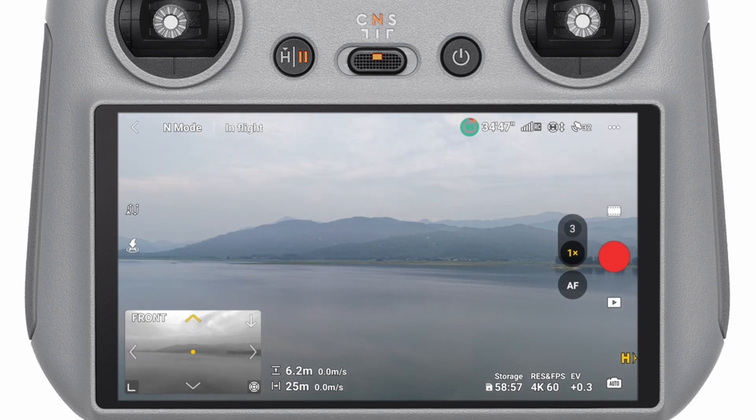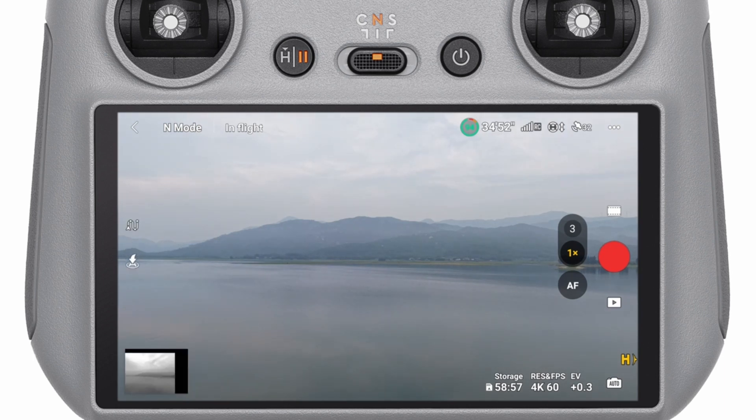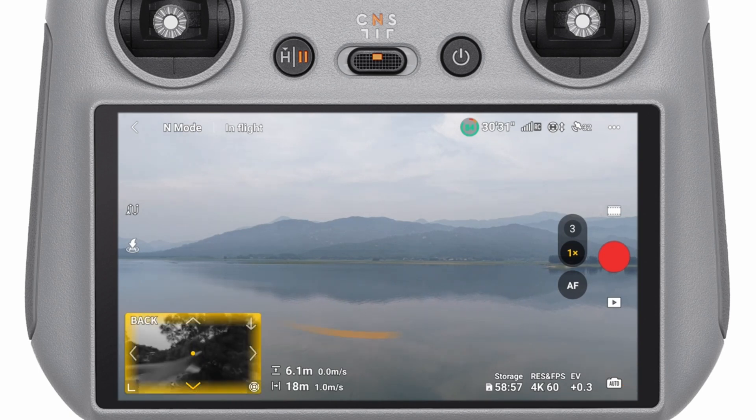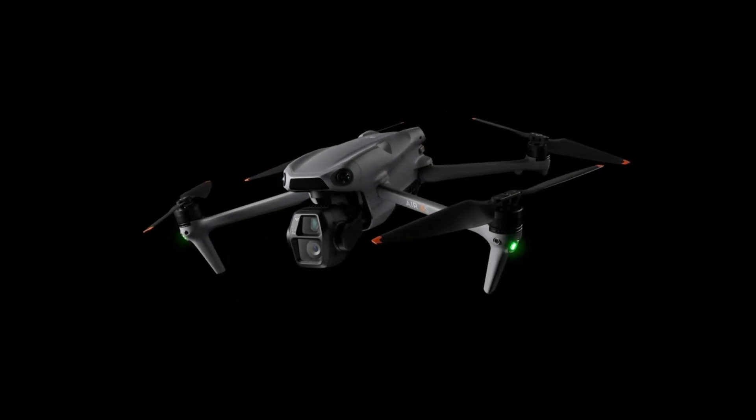To enable Vision Assist, head to the DJI Fly app > Safety Settings > Obstacle Detection and make sure it's enabled. You can choose how aggressive the obstacle avoidance is: set it to Bypass — the drone smoothly flies around obstacles — or Brake, which stops the drone when it detects an obstacle, giving you time to decide your next move. Vision Assist really shines in complex environments like tight alleyways, forests, or near power lines, with sensors covering the front, rear, and underside of the drone.